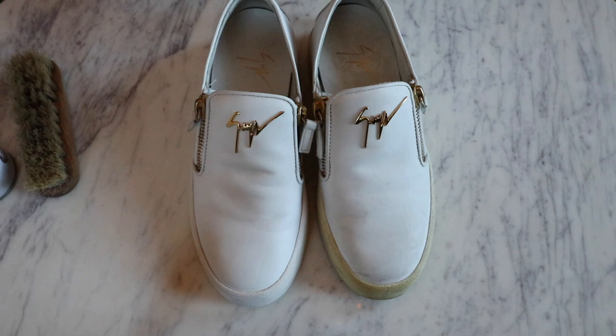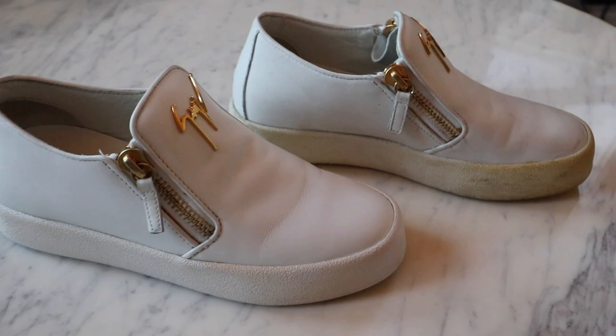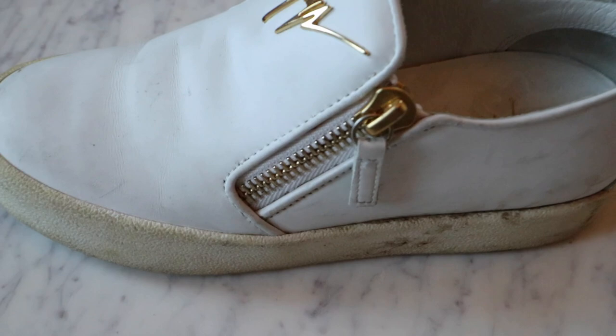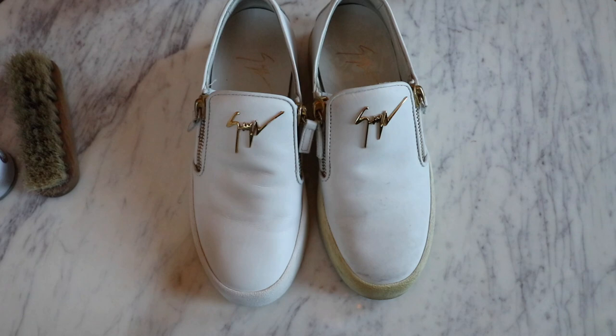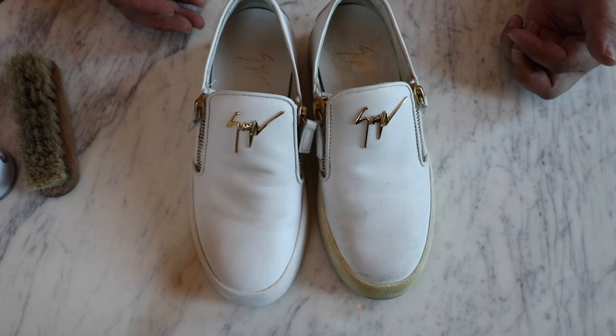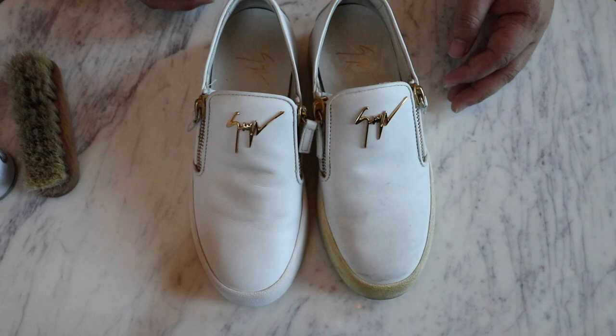Here are the shoes one more time — they look so fantastic. I am so super duper excited for how great they turned out. I hope you guys enjoyed the video. Thank you so much for hanging out with me today. If you tried any of the products I showed and cleaned up any of your shoes or handbags, let me know — comment down below and tag me on your projects on Instagram. Don't forget to tune in tomorrow bright and early at 7 a.m. for a new video. I love you guys immensely, and I'll see you all in the next video. Bye!